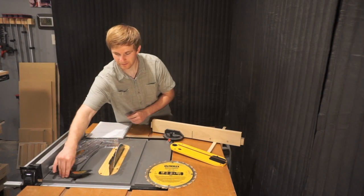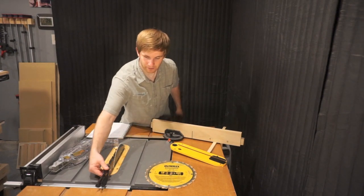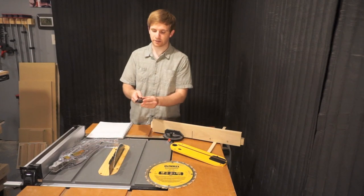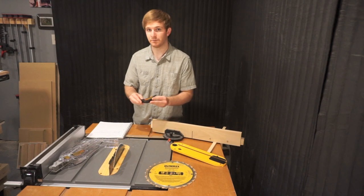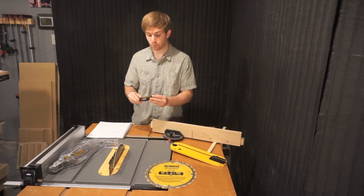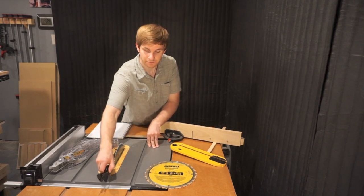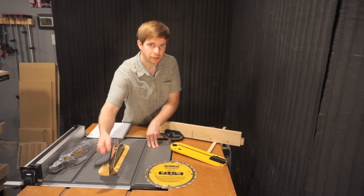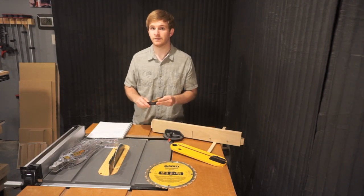Another important thing included is this anti-kickback assembly that you can attach on the back of the riving knife to catch any boards trying to kick back — it'll get caught in the teeth. I've taken it off because I'm not ripping large pieces, and sometimes it'll scratch the piece. So if you're doing fine woodworking projects, you can remove it, but if you're on the job site ripping a lot of two-by-fours, it comes in very handy.